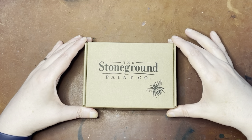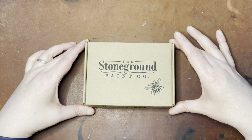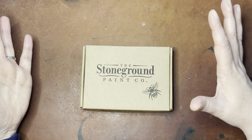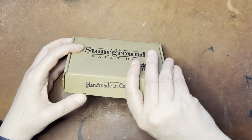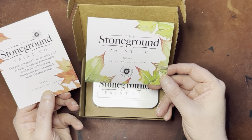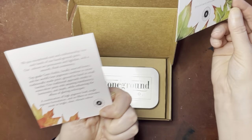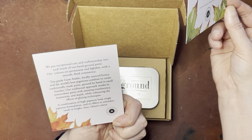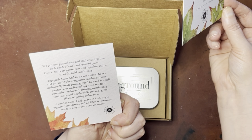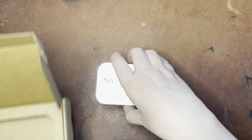Hello again everyone, today I am here with an unboxing and swatching of paints from the Stoneground Paint Company, which is a handmade watercolor paint company in Canada. This actually has both watercolor and gouache inside. Their colors are permanent and lightfast with a smooth fluid consistency — top grade gum arabic, locally sourced honey, and the world's best pigments combined to create traditionally made paint ground in small batches.